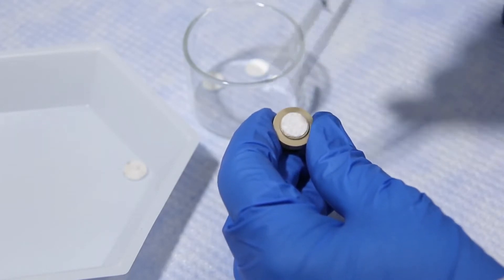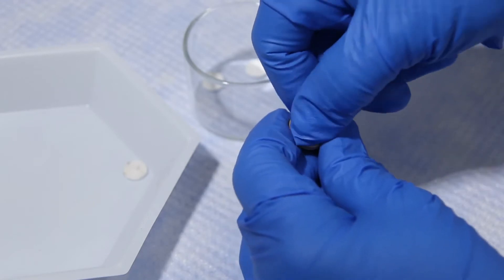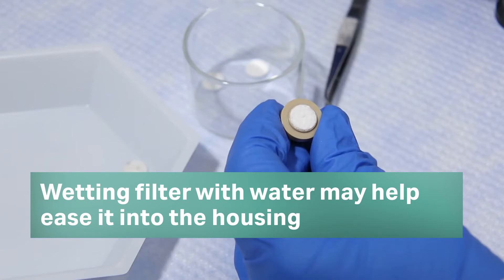Place the new filter in the housing. It is important that the filter is well seated in the holder. Wetting it with water may help the filter ease into place.